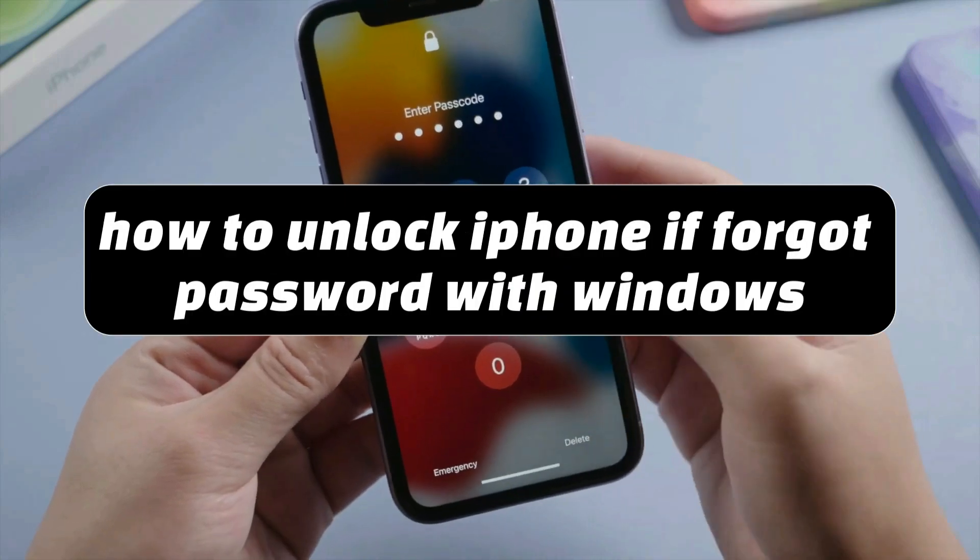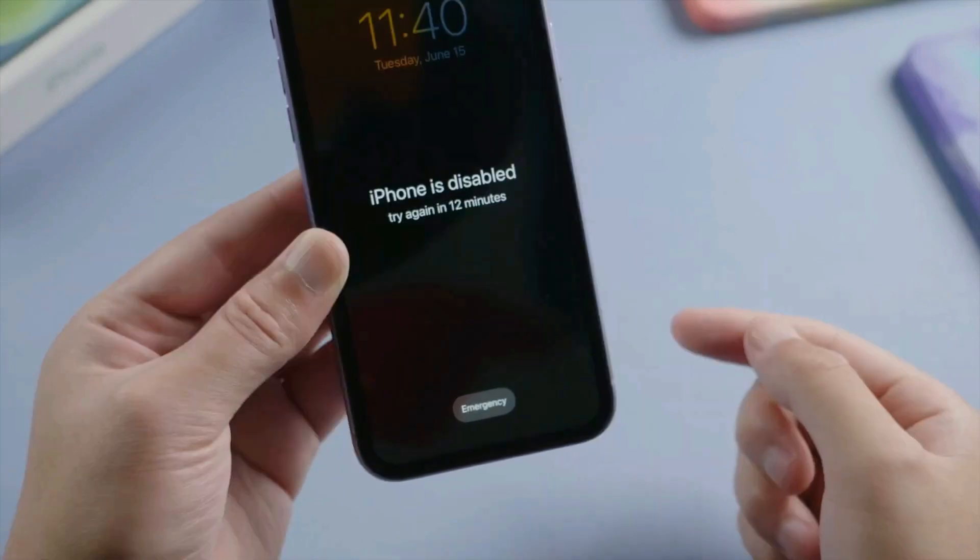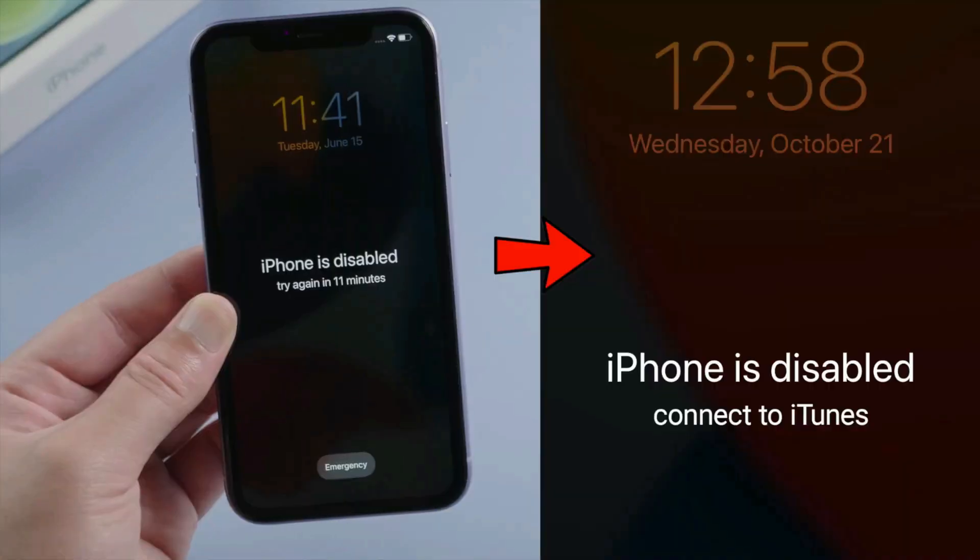Ever found yourself locked out of your own iPhone? Use 4uKey iPhone Passcode Unlocker to reset your password easily. Without further ado, let's dive into the process.